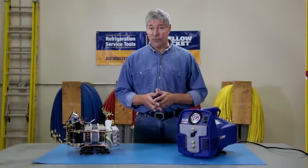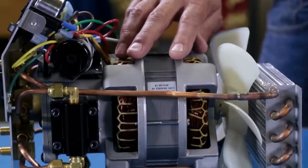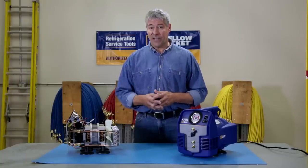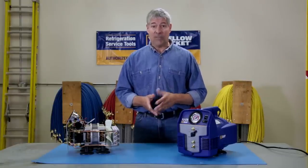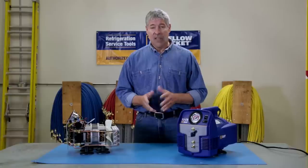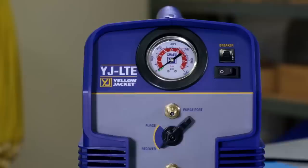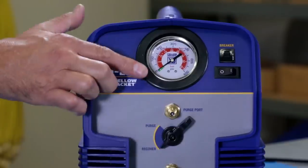But don't let its small size fool you. With a 1.5 horsepower twin cylinder oilless compressor, the YJLTE tackles recoveries day in and day out, even in extreme heat. This unit is not only smaller and lighter, but it makes recovery simpler with a single valve, single gauge control panel.